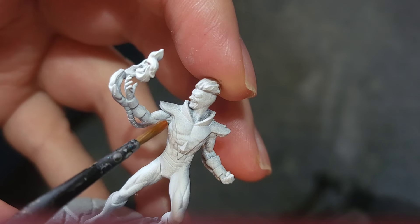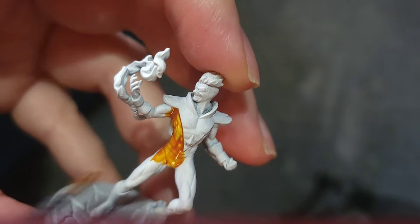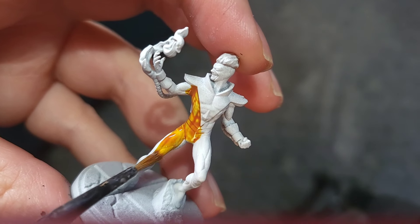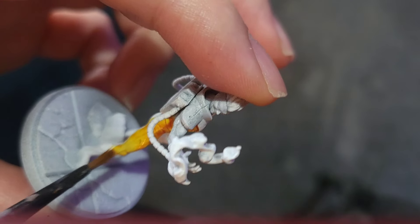I'm going to start with Pyro and his yellow, using some contrast Yandan Yellow for that. I'm going to give it a couple of coats so we've got a nice deep yellow and a nice base to start with. Remember with contrast paints a little bit goes a long way, so you don't need to overload your brush and you can get quite a lot of mileage out of just one small bit.